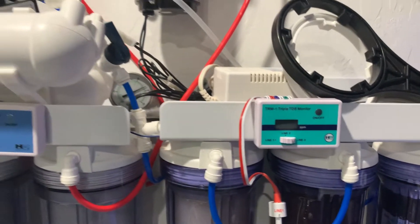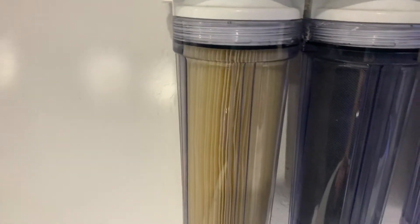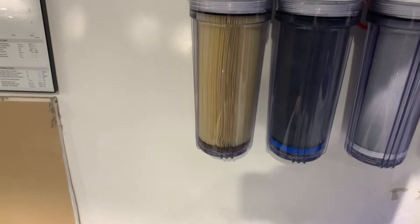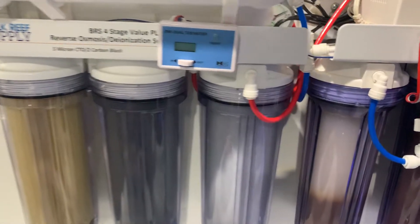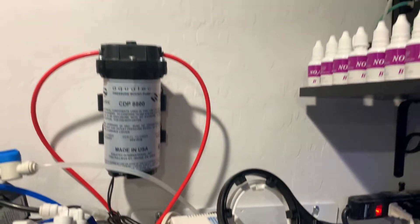It's very important that you hook it up a certain way. My incoming water line does not go into the booster pump — my incoming water line goes straight to my sediment filter, which is a re-washable 0.5 micron sediment filter. Then I go through my two carbon stages: I have a 1 and a 5 micron. I then run the output of my third canister here into the booster pump.